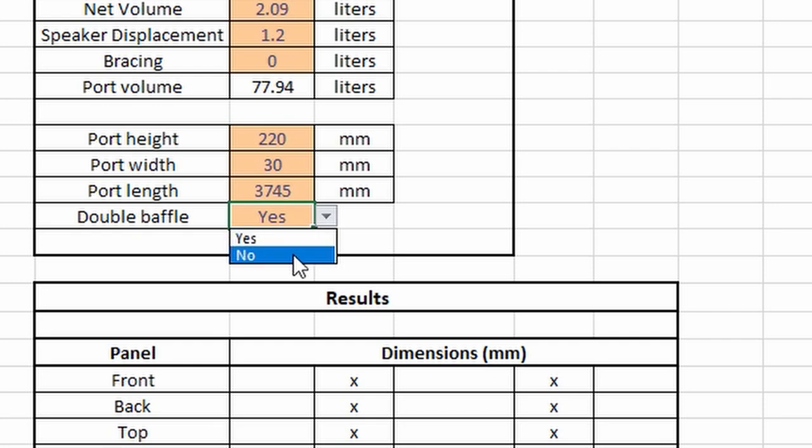Let's select 'no' for double-baffle. Because the box volume needs to be only 3.3 liters, you need to make the back wall as close to the magnet as possible, otherwise the volume would be larger. The mounting depth is around 120mm, so adding the 18mm back panel plus 2mm of clearance, the external depth should be 140mm.